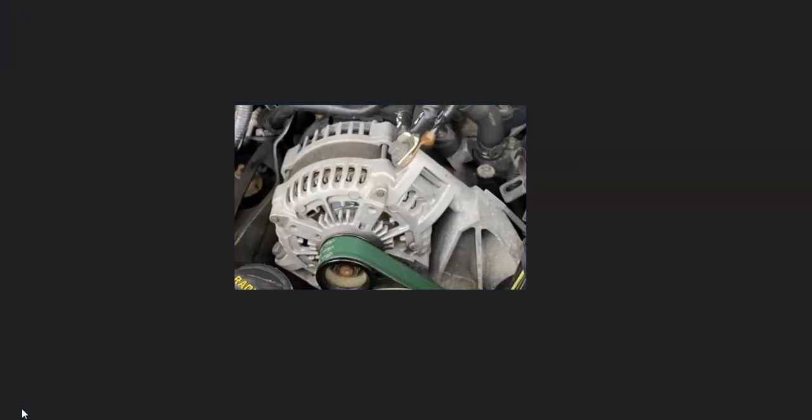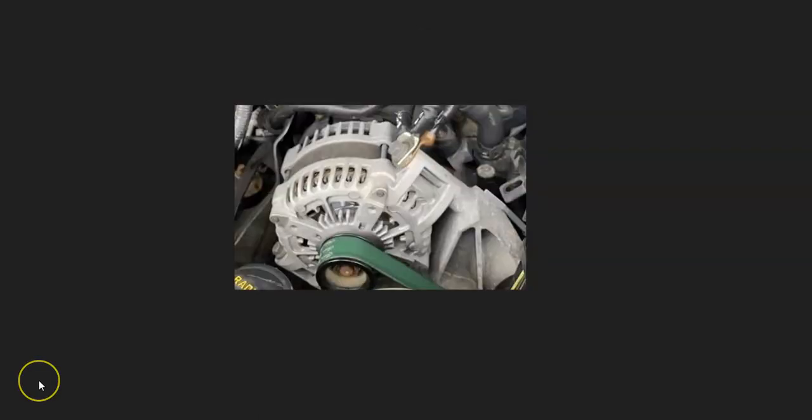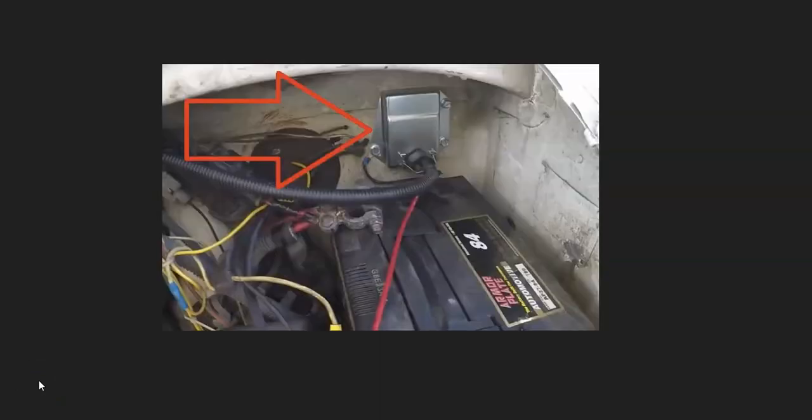If the belt looks good but you're still not seeing the right output voltage, take the alternator to an automotive store — they'll test it for free. If you're not getting the right output voltage when the engine is running, the most common cause is a bad alternator.